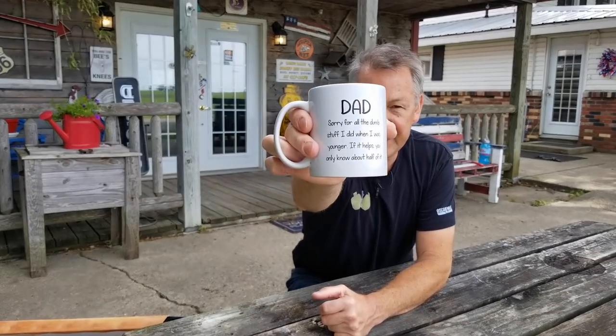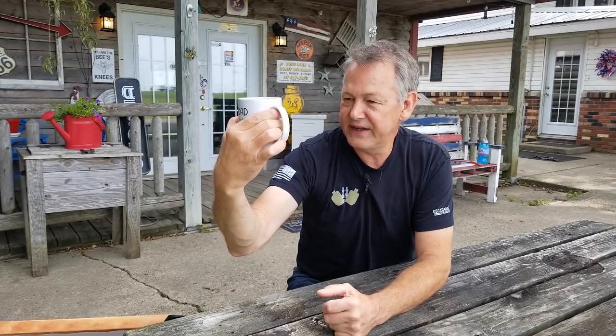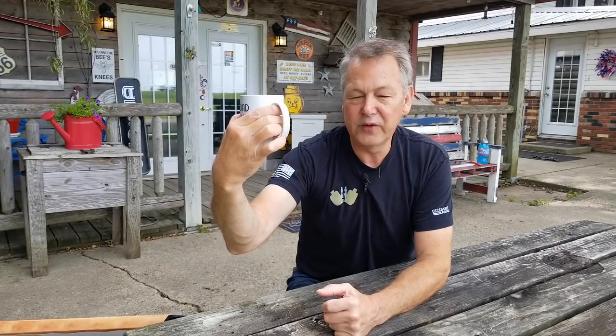We're going to jump in a hive and look for those signs. But coffee time is about why you should be raising your own queens — it's a time I'm going to start putting into my beekeeping videos so we can spend time together. Look at this — I'm having my coffee in a dad cup because yesterday was Father's Day. It says, 'Dad, sorry for all the dumb stuff I did when I was younger — if it helps, you only know about half of it.' Aren't you glad your parents never found out everything you did? I have six children and 11 grandchildren, so I get a lot of gifts during Father's Day.